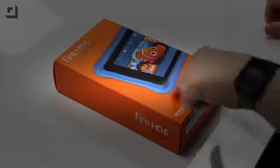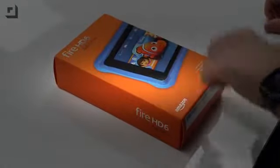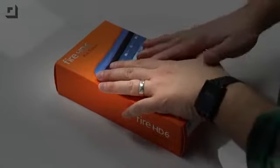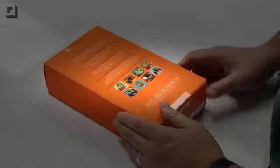Meant for ages 3 and over. It's got some cool stuff on the front, including letting you know it's got a two-year worry-free guarantee and a kid-proof case. I got a kid at home and he drops everything, so something like this would probably have a better chance of surviving.